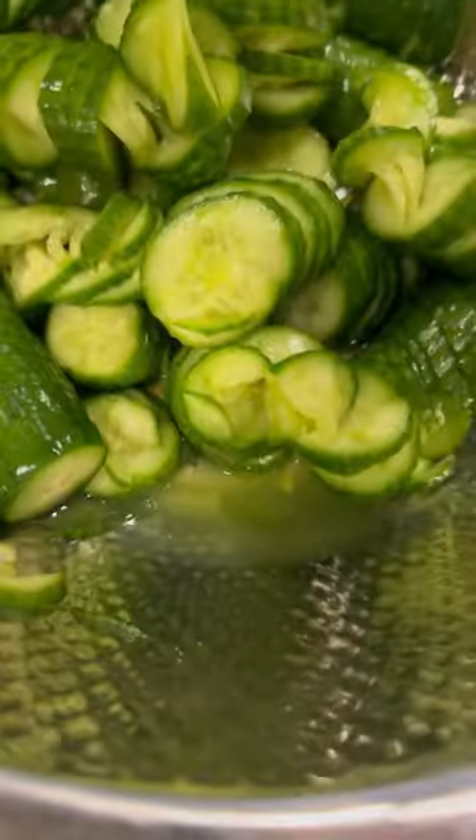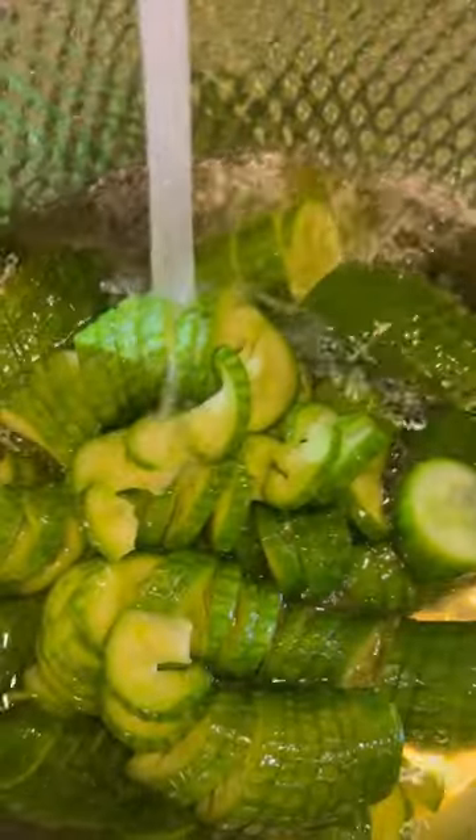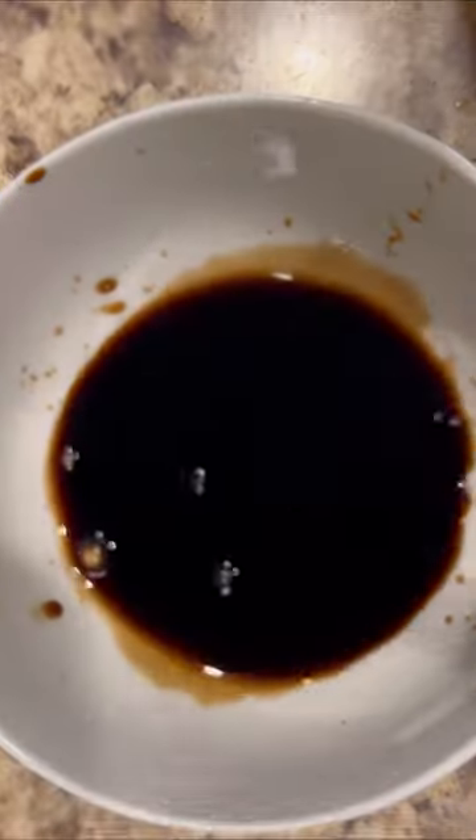and let them sit for five to ten minutes. This will draw out any extra moisture from the cucumbers. Once the moisture is drawn, rinse under cold water a couple of times, strain and set aside.